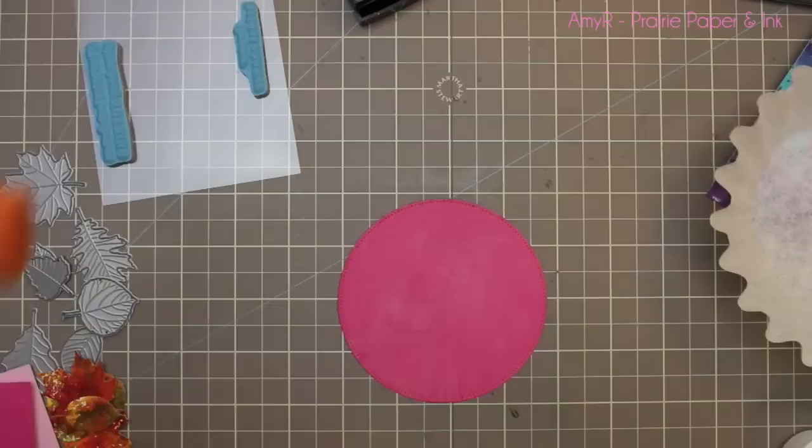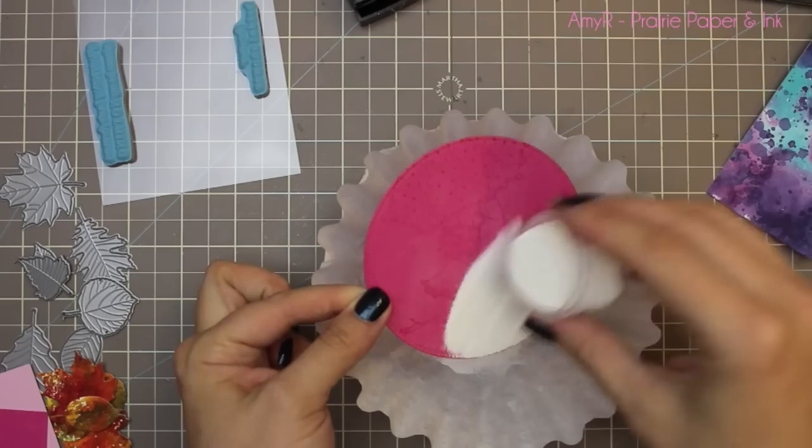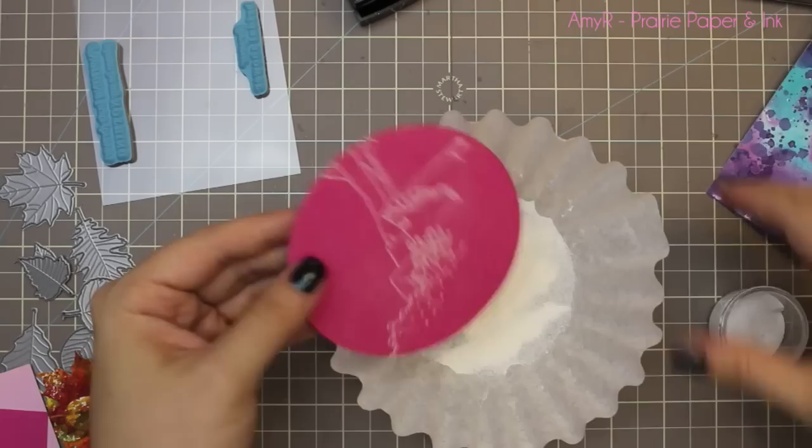So I die-cut some MFT Razzleberry cardstock with one of the Pierced Circle Stacks dies, and then I coated it with my EK Success powder tool just to remove any static so that the embossing powder would only stick to the stamped image.